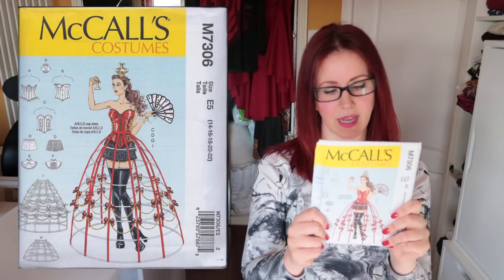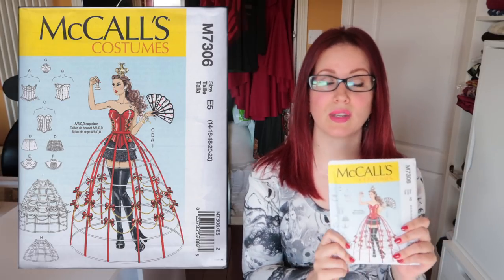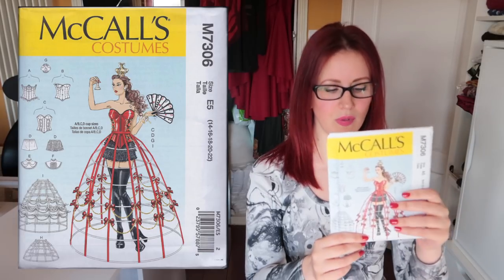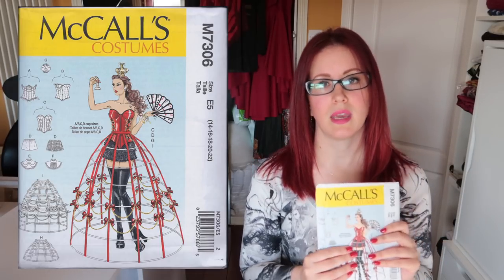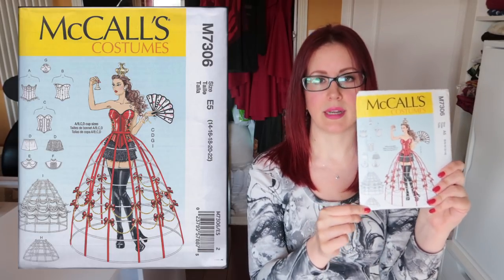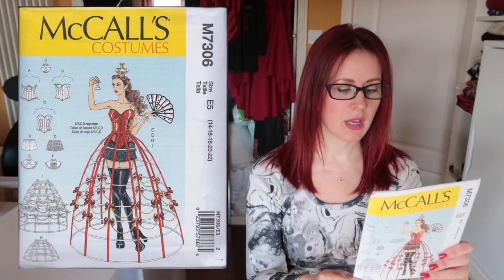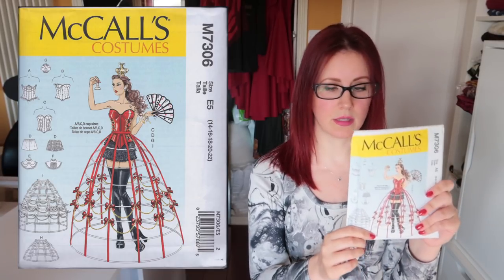Now for the McCall's cosplay patterns. The 7306 includes a crinoline, corset, French knickers, neck detail — even a hat I could make into a crown! I think it's inspired by the Tim Burton Alice in Wonderland films. I bought it for the crinoline because I've been threatening for two years to make a gown in butterfly wing fabric that would work with or without the crinoline underneath — either a massive skirted look or just the butterfly wings draping. I might attempt the corset too.